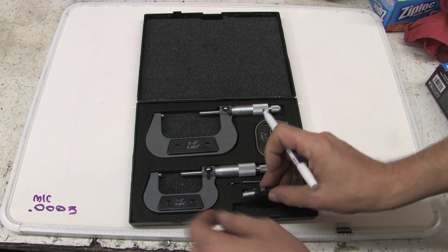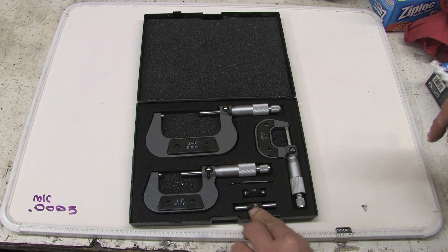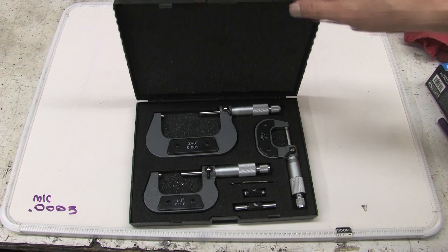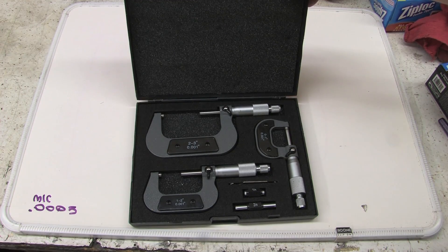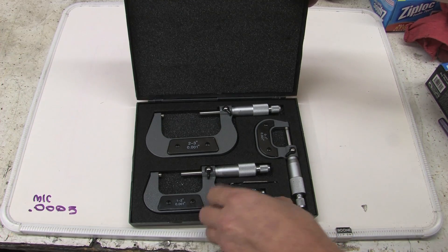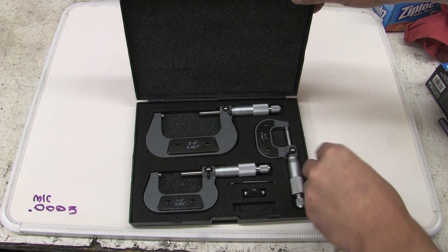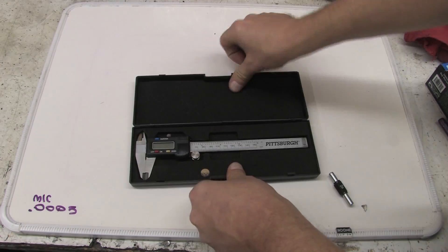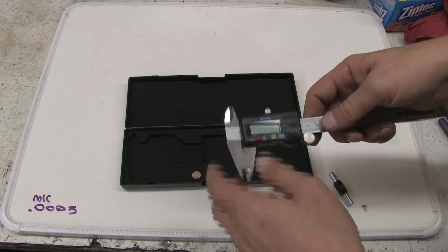I just did the cardinal sin and I dropped it. Anywho, after you have that measurement, there are a couple of other tools you're going to wind up using in this process, and I'd like to take a minute to illustrate which ones those are. But let's start with this.